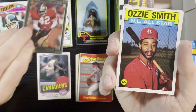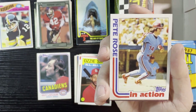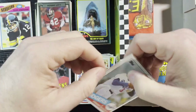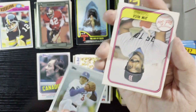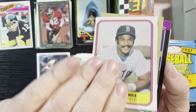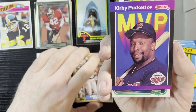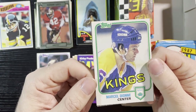Ronnie Lott of the 49ers, very nice — remember Ronnie Lott. Ozzie Smith '86 Tops, Pete Rose in action — that's an '82 Tops. Up next is Fernando Valenzuela of the Dodgers, '85 Tops, very nice. Jim Rice of the Red Sox '81 Fleer, Carlton Fisk 1987 Tops, and Kirby Puckett from '89 — those MVP cards.